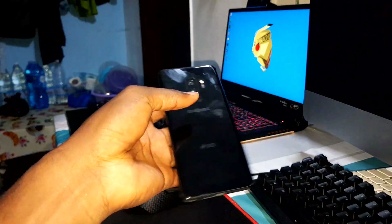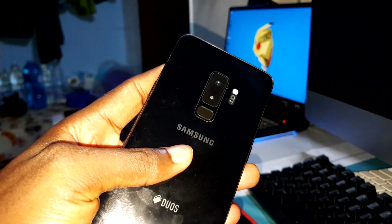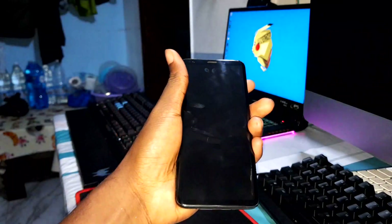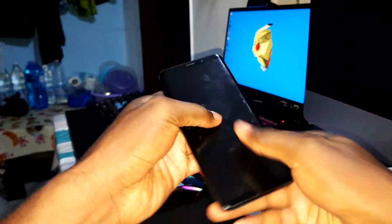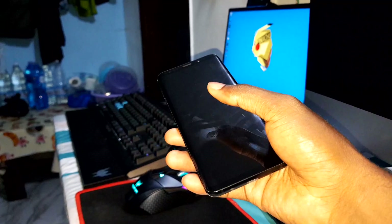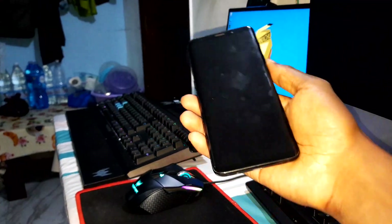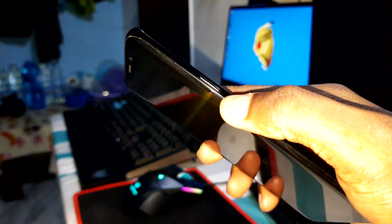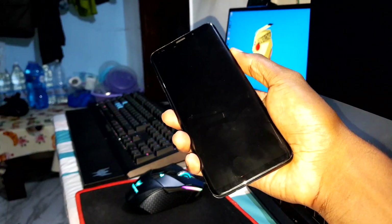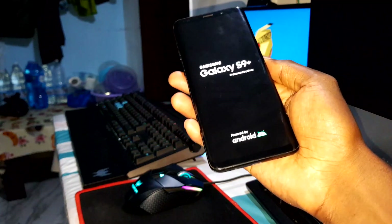Now I'm ready for the first test review of this ROM on my beautiful phone — look at how nice it is. As you can see it's off, nothing on screen. Let me turn it on — power button is here. Let's do it! Let's see the boot speed first.